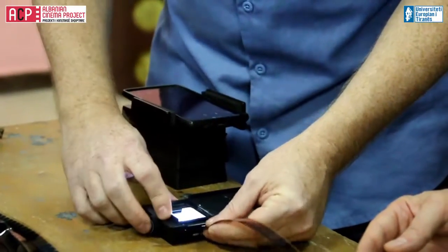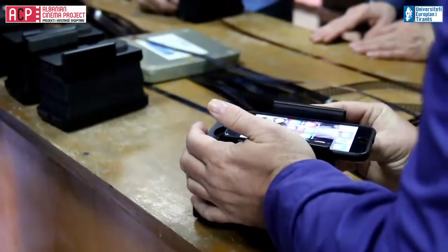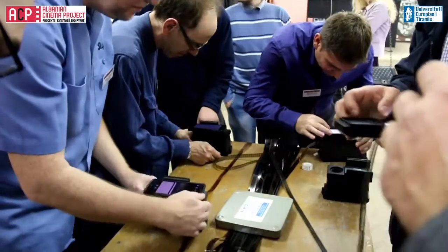I'm Skip Alzheimer and I'm from North Carolina in the United States. This was my first trip to Albania and I'm here with a workshop for the Albanian Cinema project. What we did today is I showed a very inexpensive way to scan films, to get images off your film.